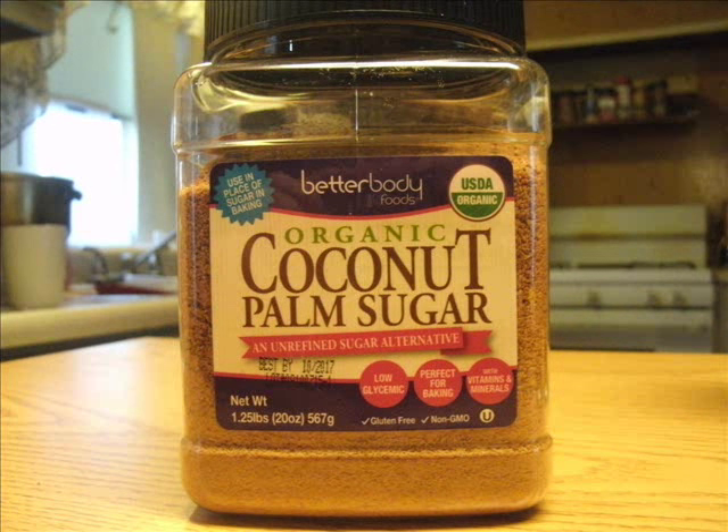If you've ever seen the movie iRobot with Will Smith, where he's getting a cup of coffee and putting sugar in it and the sugar doesn't look right — this is what he's using. The granules are quite large, much larger than white sugar, and it has a brown texture because it's very unrefined — basically raw sugar. Now this other one looks intriguing. I found it on the shelf at Walmart. This is organic coconut palm sugar, an unrefined sugar alternative. It's unrefined, so it's brown.